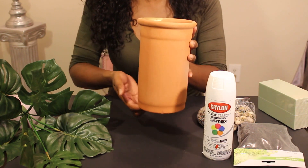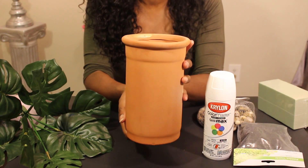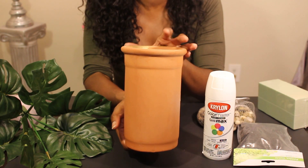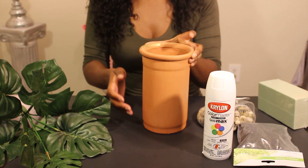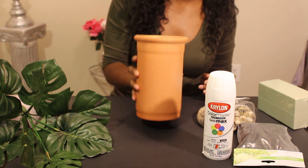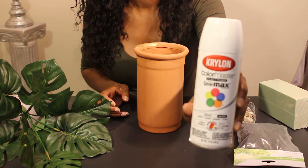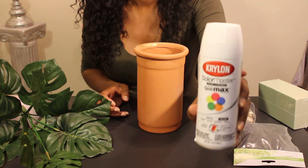For the first DIY you're going to need a tall planter pot. I got this for only 50 cents at Hobby Lobby — I got it some time ago but had no idea what to do with it. Today I'm going to show you how to turn this into something fabulous. You'll also be needing some white spray paint by Krylon; I got this at Michaels and it cost me under four dollars.